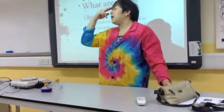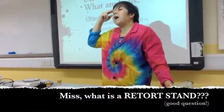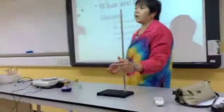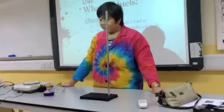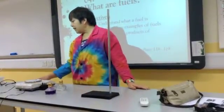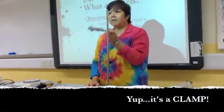Now I know what you're probably saying: that is a retort stand. This is a retort stand. Now, using a retort stand you need to attach a clamp. This is a clamp.